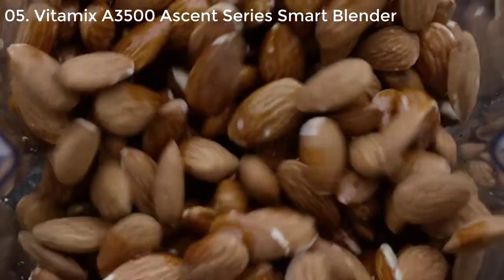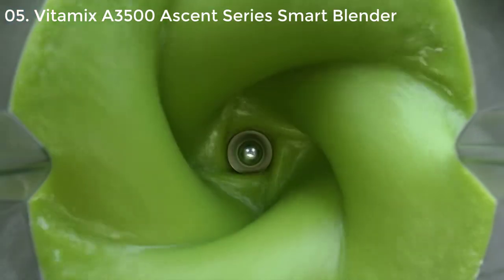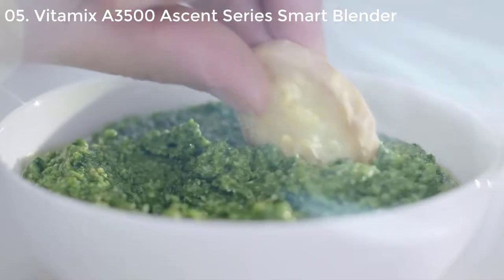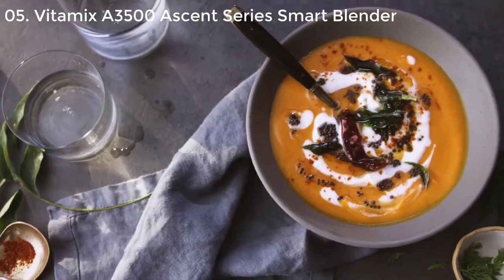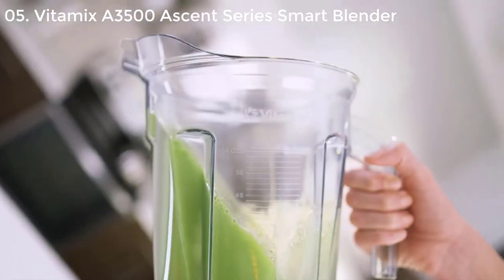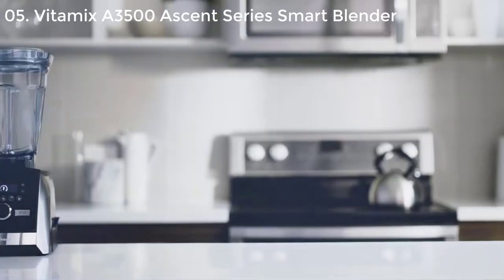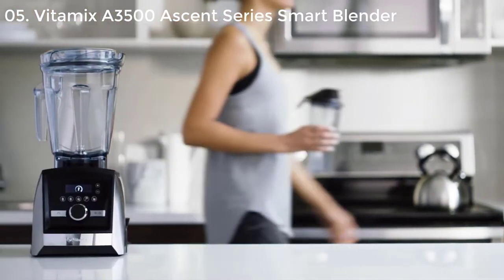So what are you waiting for? Grind, blend, create hot soups, frozen desserts, and more. Live a healthy life with flavor and gusto. The A3500 with a 10-year warranty — part of the Ascent series from Vitamix.